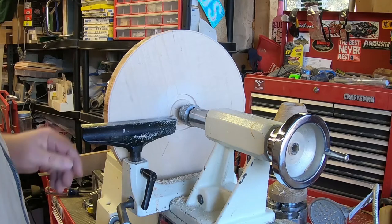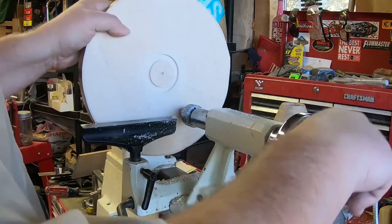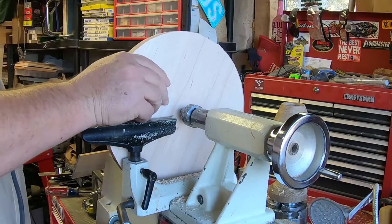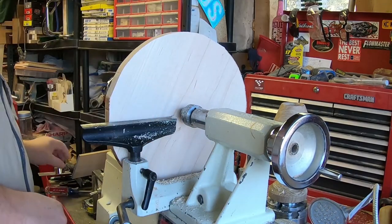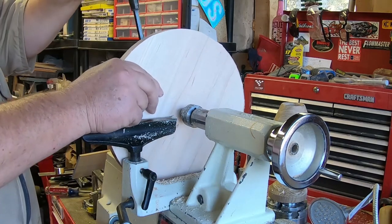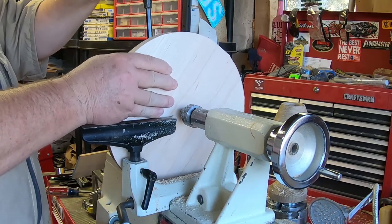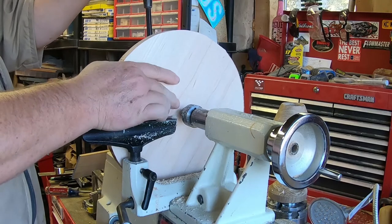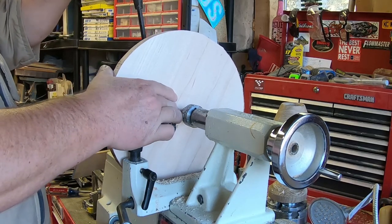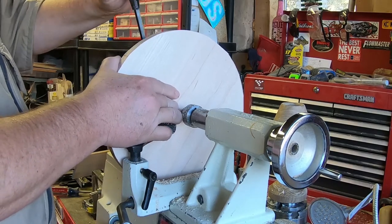I have the recess where I want it. I'm going to hold my chuck and jaws in expansion, not in contraction — so I'm not holding the tenon, I'm holding the little recess. The tenon, being the front side of the bowl, is going to get cleaned up on the way out.